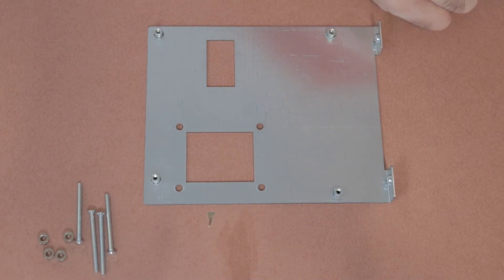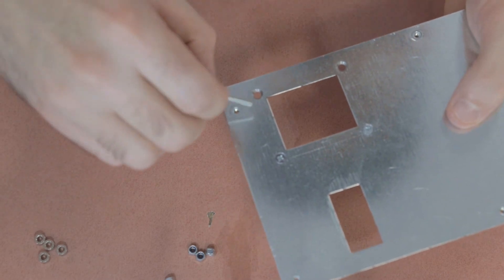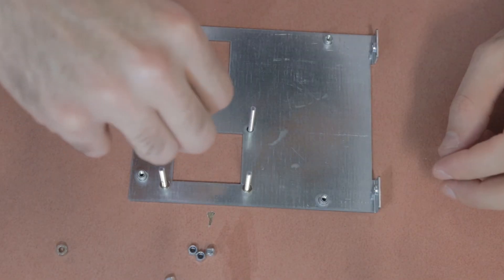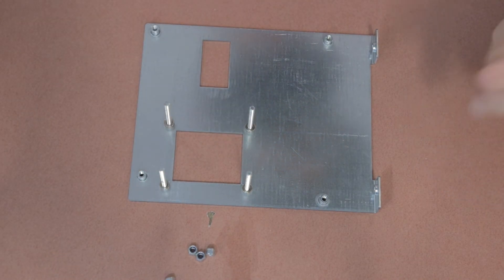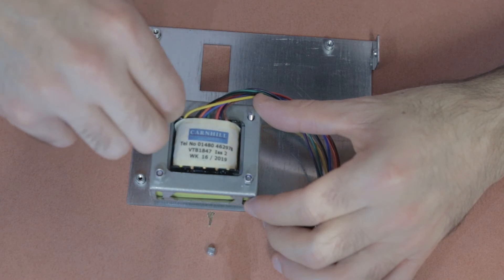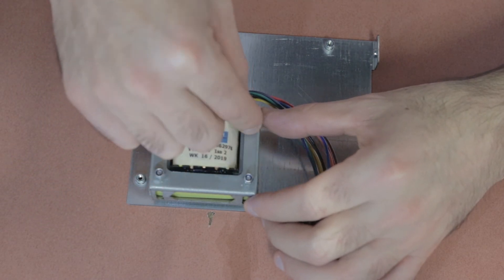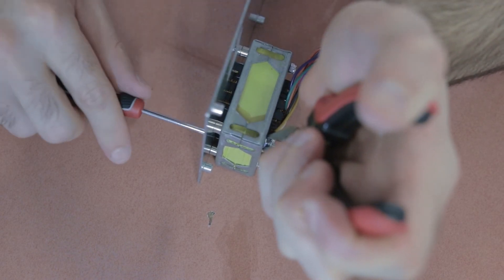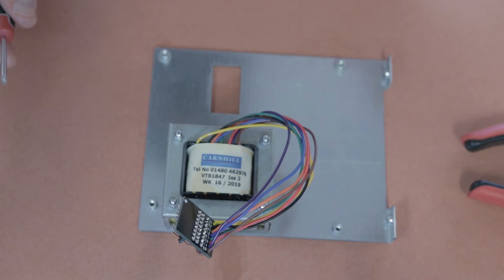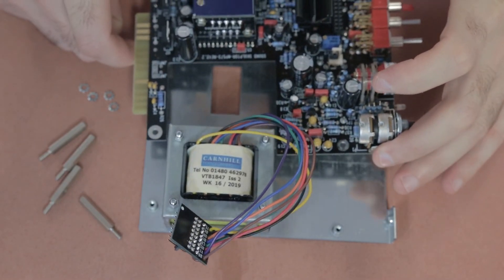Now it's time to assemble the output transformer — the big one — to the back plate. The back plate has four countersunk screws that go into the back side, with a spacer on the side where the transformer will sit. Place the transformer on that side plate and fasten it with four screws and self-locking nuts. Tighten it without crushing or damaging the frame holding the transformer in place — don't over-tighten it.